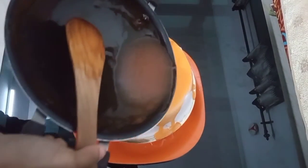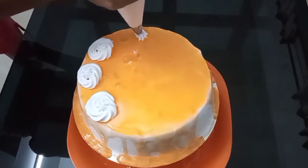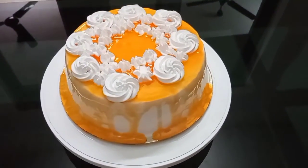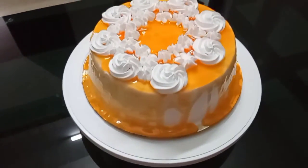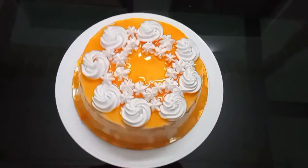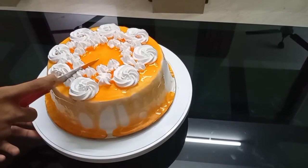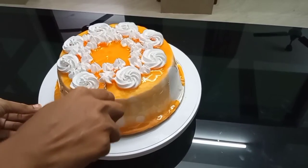Let's see the cake from the outside. We will add some flowers and stars on the side. If we have the orange cake outside, we will add a little orange decoration. This is how it's done. Then we will taste the glaze and finish.